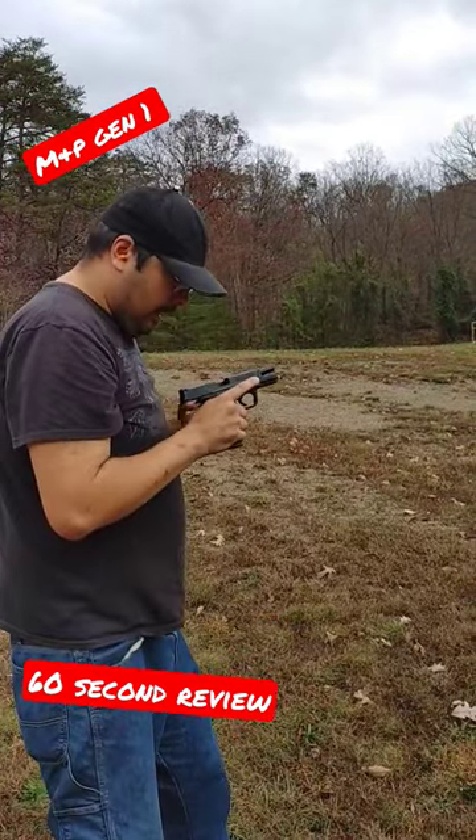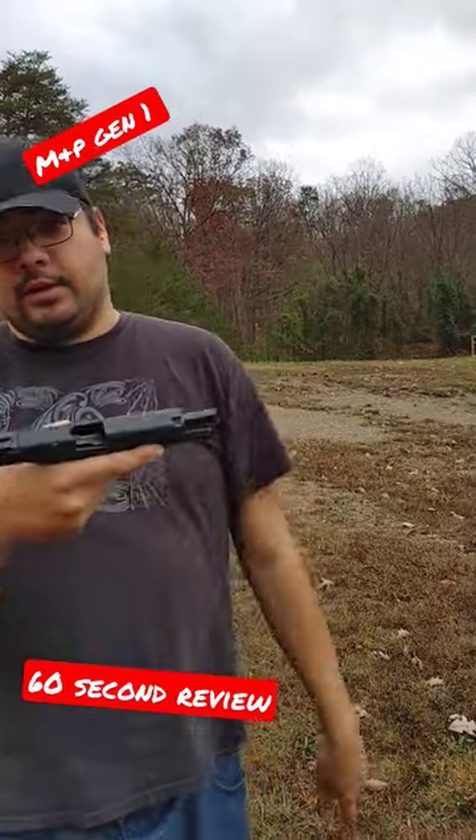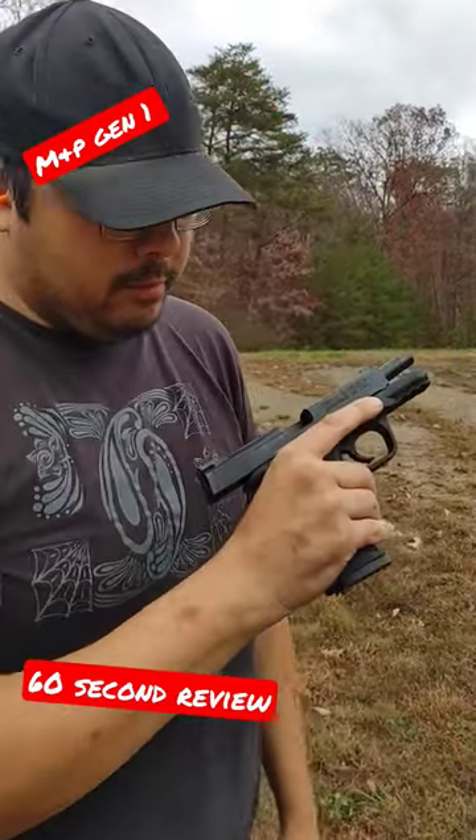Yeah, they're just — I think I can tune this ejector though. I think I can just kick it over to the side and it should actually keep them from popping in on your head.